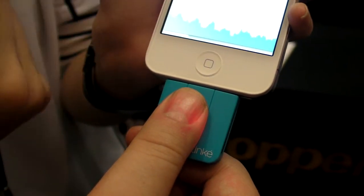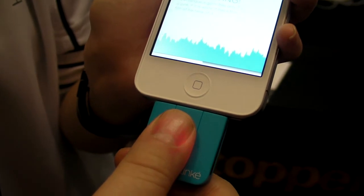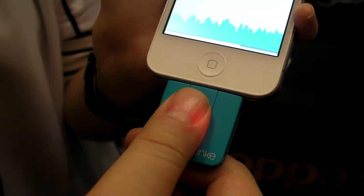This is actually your body sickness coming in. So what things is this detecting? It's detecting the blood volume changes in your body — it detects heart rate, respiratory rate, and oxygen levels in your blood.